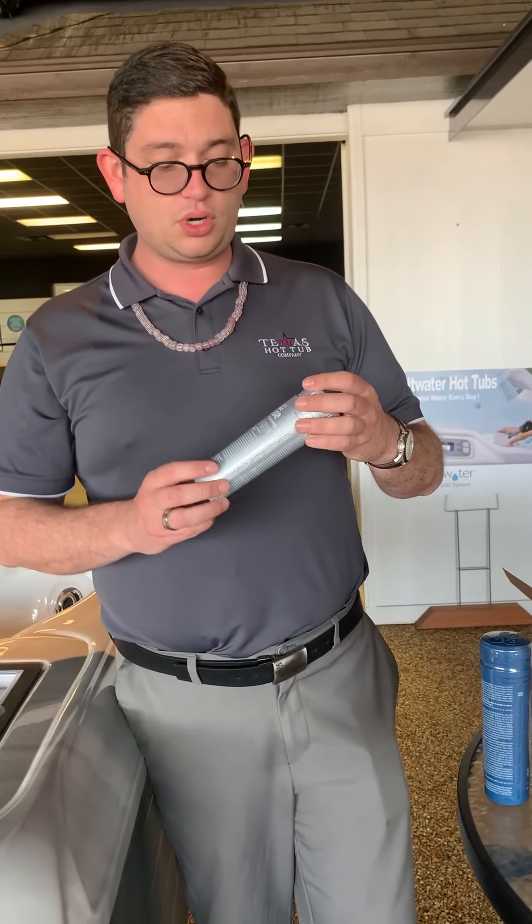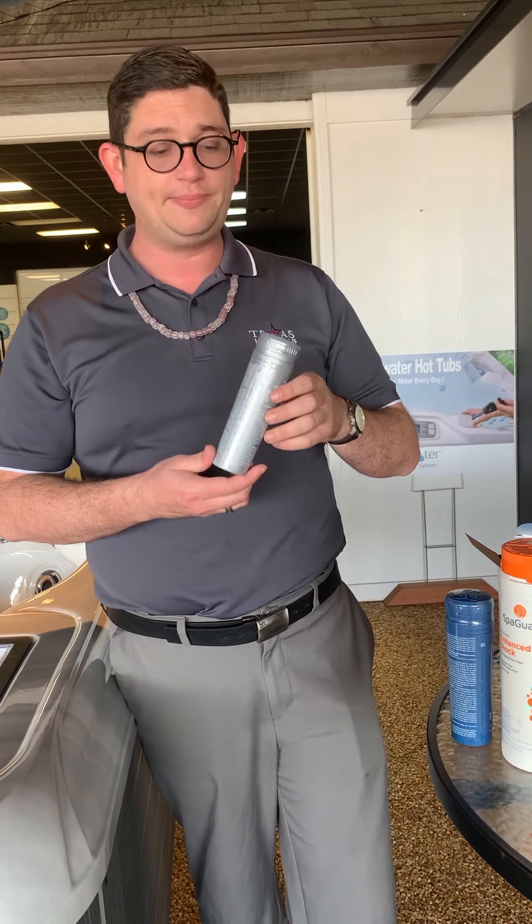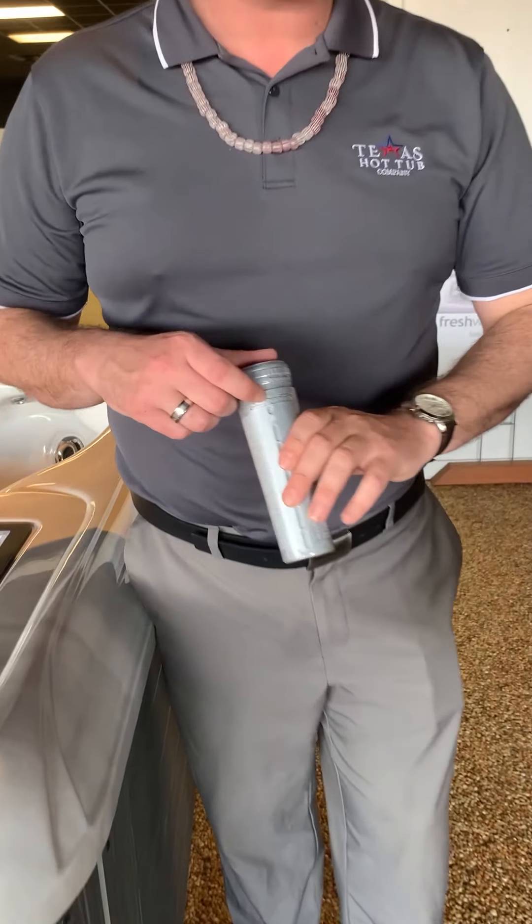Then you have your silver cartridge. This one here is going to be your chlorine concentrate. You want to turn this one to about a three as well.